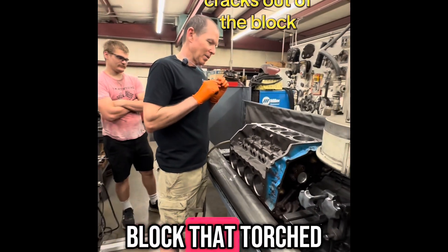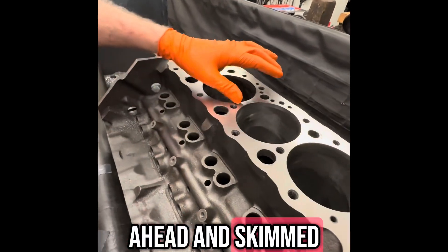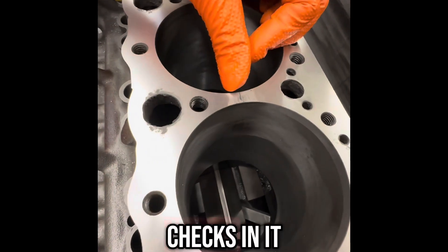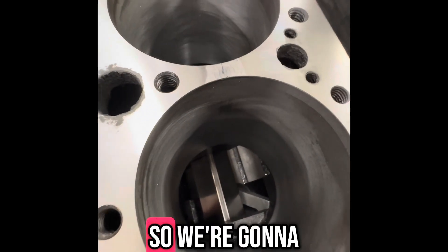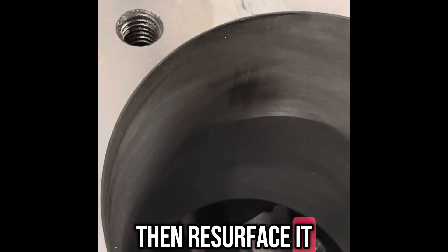This is the block that torched the head gasket between four and six cylinders. We went ahead and skimmed the surface, and as you can see it's got a bunch of little heat shakes in it. So we're going to grind this out and weld this back up and then resurface it.